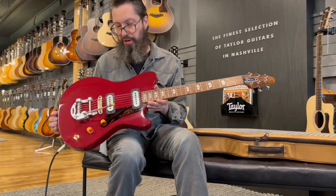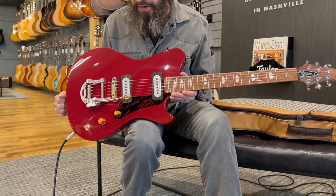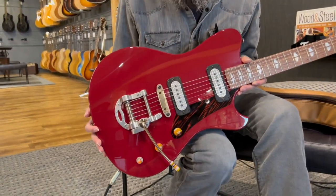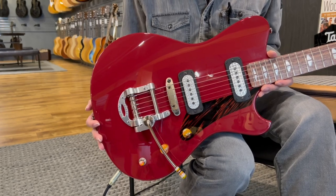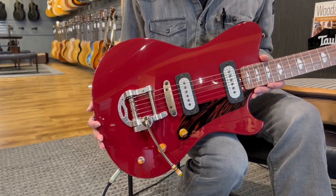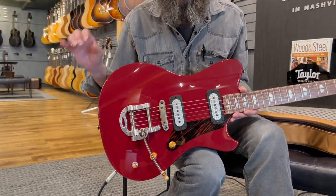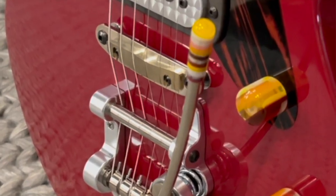This is the firestripe pickguard. You can also get a white faux pearl pickguard, which leads us over to the bridge. There are three different types of saddle: ebony, which is associated with a darker tone; delrin, which accents the mid-range a little bit more; and brass, which is this one, for your bright tone.